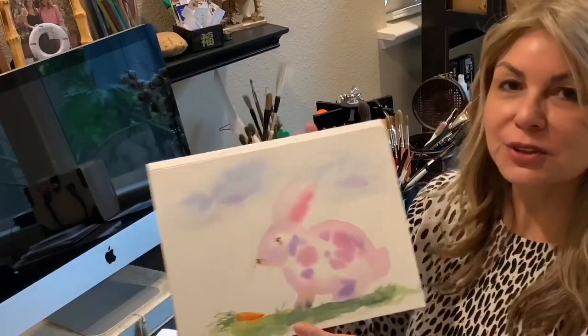This is my first time ever recording a YouTube video, and this video is for children. The video is an art lesson of a watercolor bunny. Here it is — I just painted it and recorded it for you.